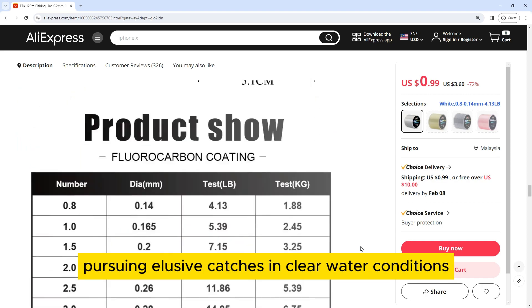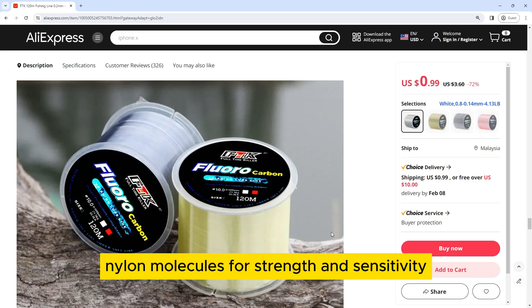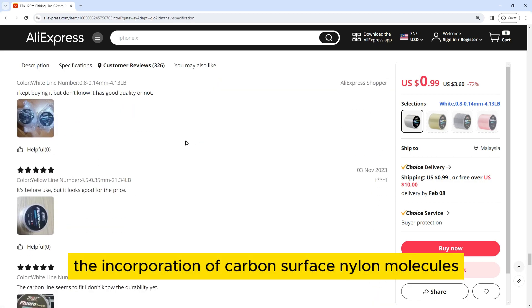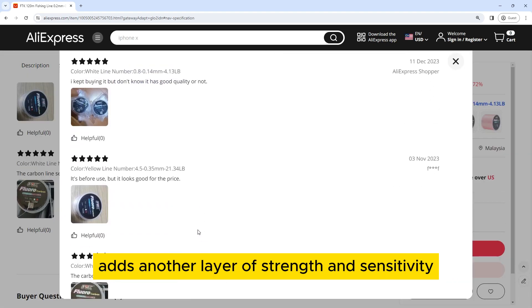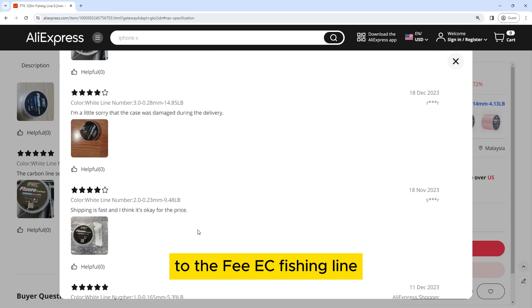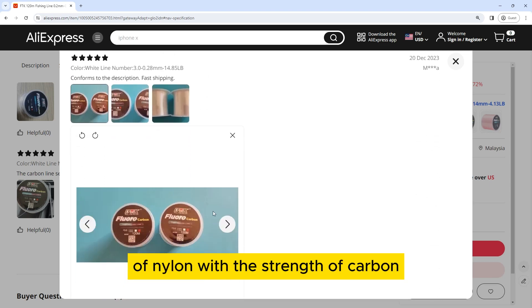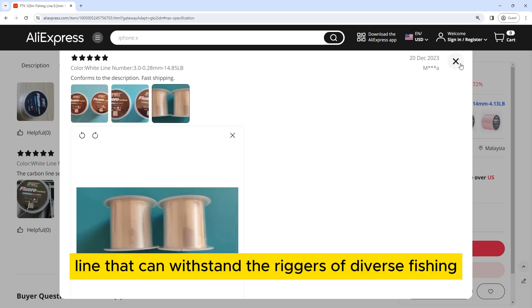The incorporation of carbon surface nylon molecules adds another layer of strength and sensitivity to the FEE EEK fishing line. This advanced structure combines the durability of nylon with the strength of carbon, creating a fishing line that can withstand the rigors of diverse fishing environments.